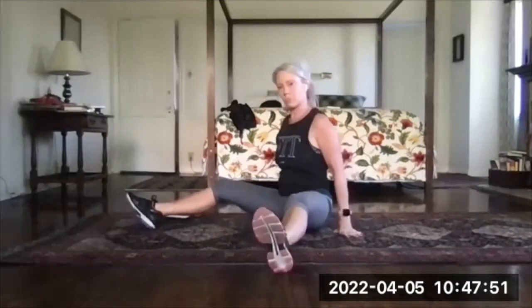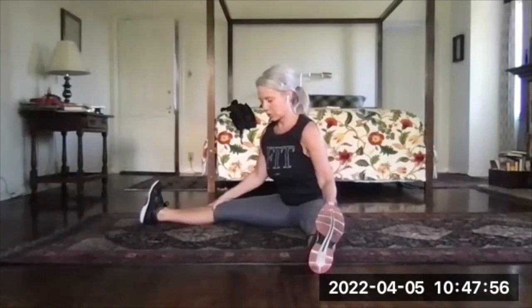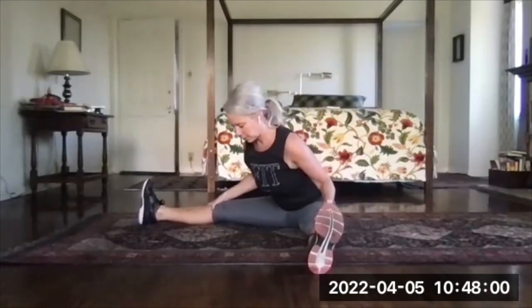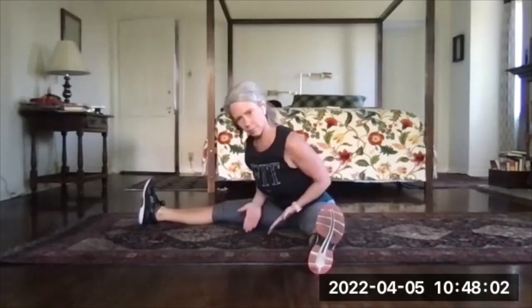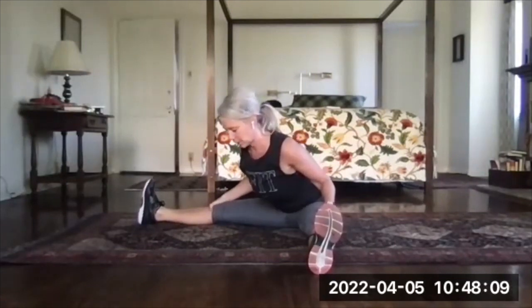Open your legs wide and flex your ankles, pulling your toes back toward your shins. Now lean into the center — think less about getting your chest to the floor and more about pushing your hip bones toward the floor.